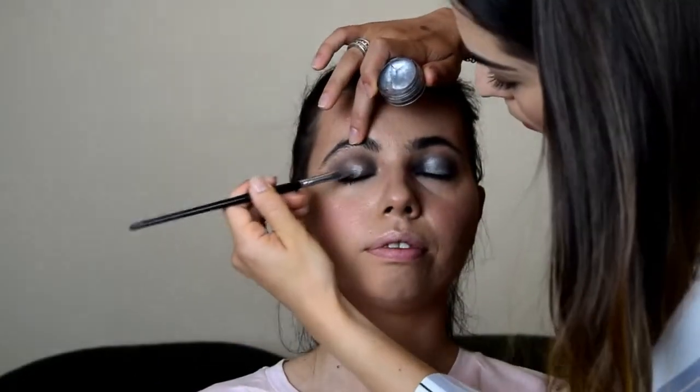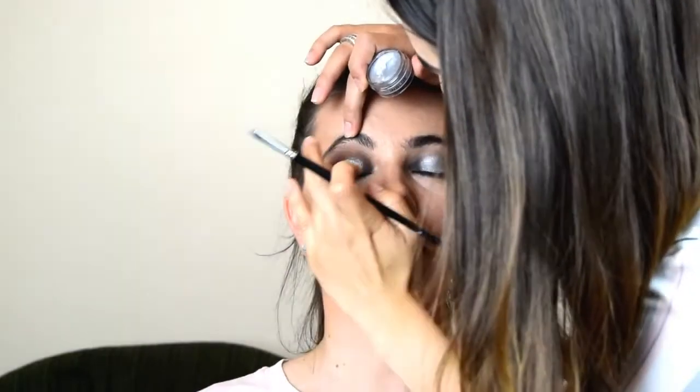Going back to the top, in the middle of the lid we're going to apply an Inglot eyeliner gel in colour 92 — this is a gorgeous silver which looks incredible as an eyeshadow. I'm going to apply it all over her lid, making sure the corners are blended into the silver shadow as well.